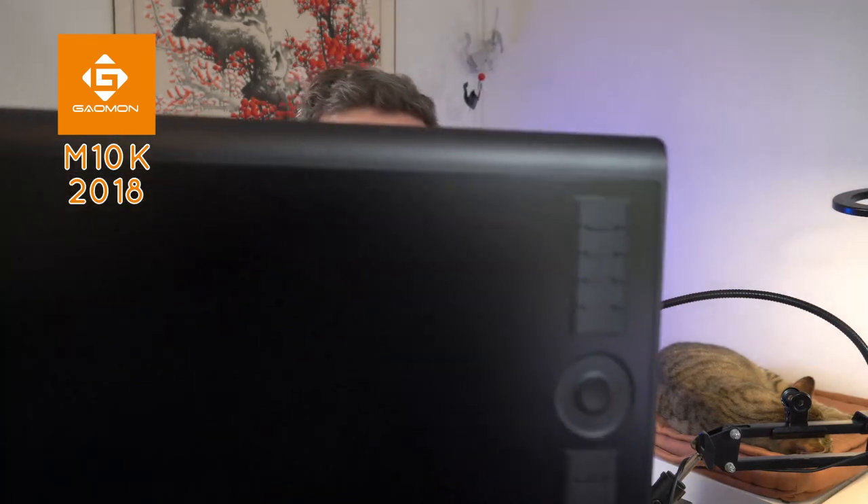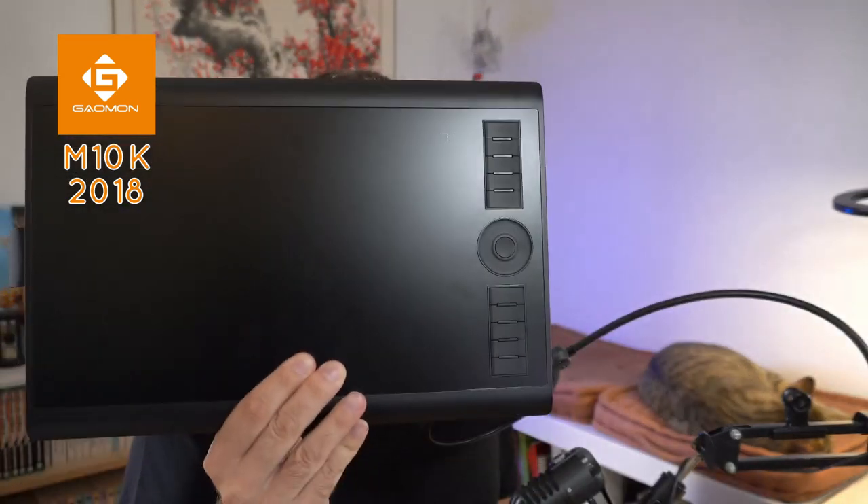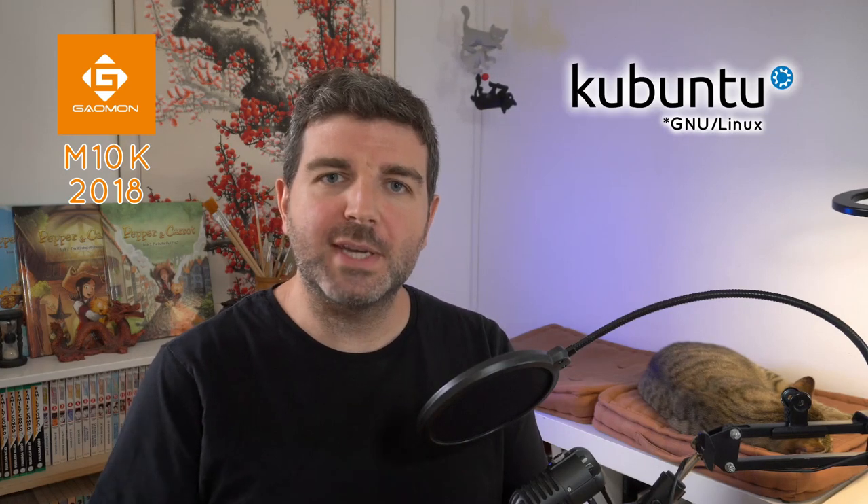Hello! Bonjour! Today I'm doing the review of the Gaomon M10K 2018. It's a small tablet without a display, as you can see. It has an interesting price because I saw it around $60 on the internet. I will do this review on an operating system based on the Linux kernel, for digital painting with Krita, and of course with my French accent.